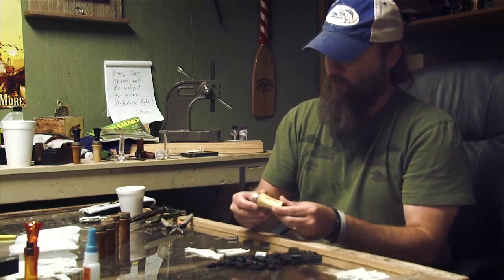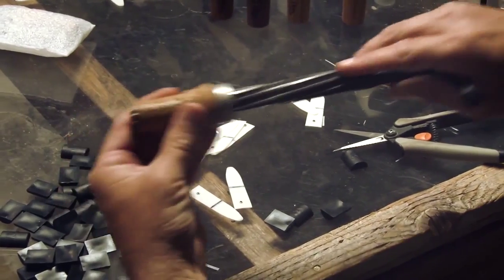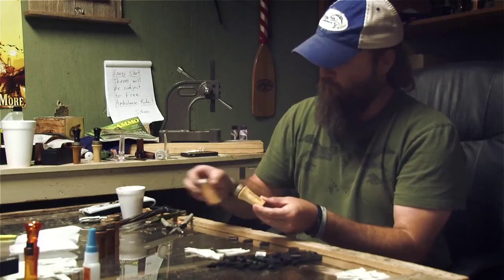We have solid oak barrels, as you can see, and the cool thing about oak — no two duck calls are the same. It's got a rough look, a rustic look.